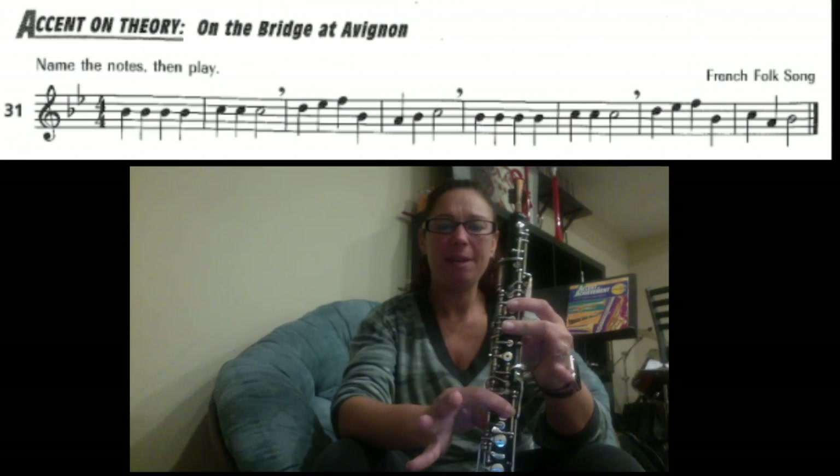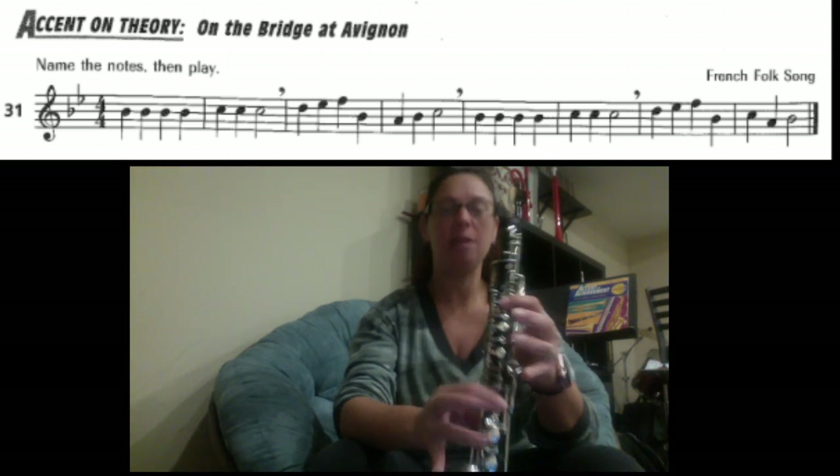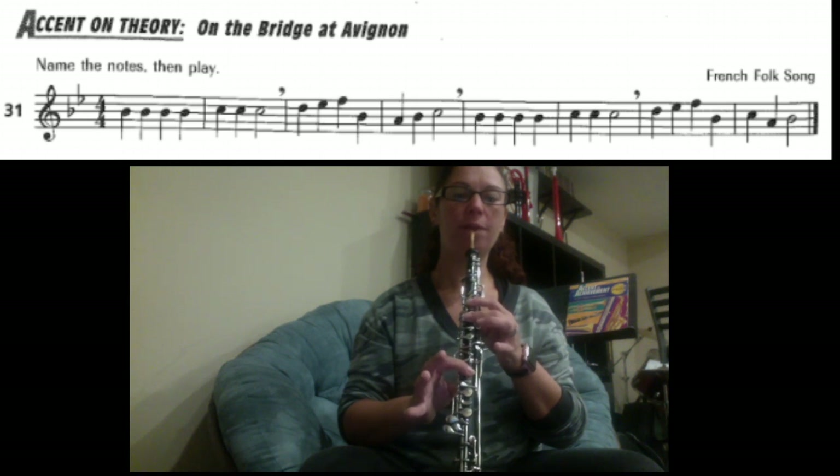I'm going to walk you through the notes. We have B, B, B, B, C, C, C. Let's just try that. One, two — B is one, two, four. Three, four.